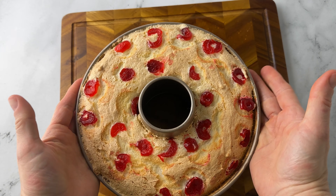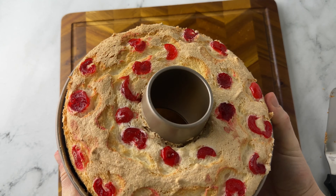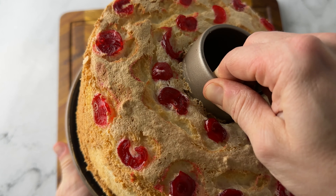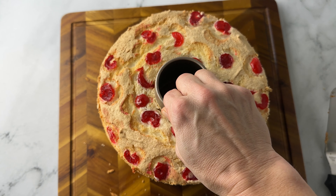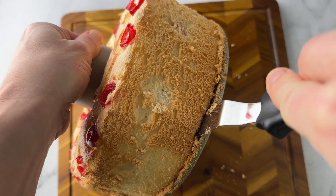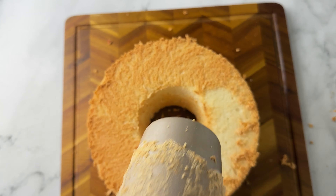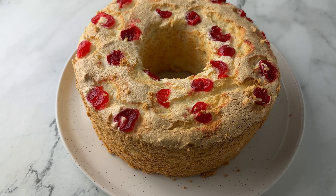To take it out of the pan, you might want to run a utensil around the outside and the inside. If you used a tube pan, the bottom should just come right out — you can lift the sides off, flip your cake over, and take it off the bottom by running your tool around that bottom part. And then boom, you have your cake and you can eat it too.